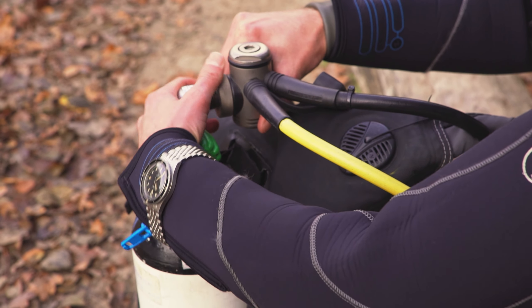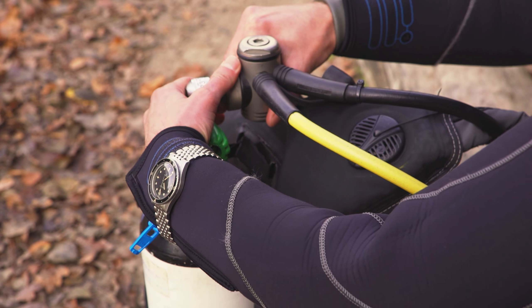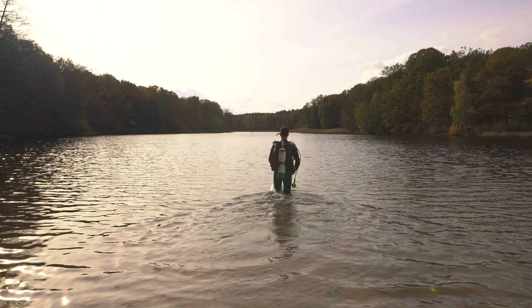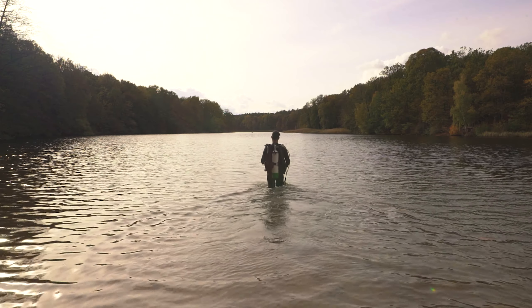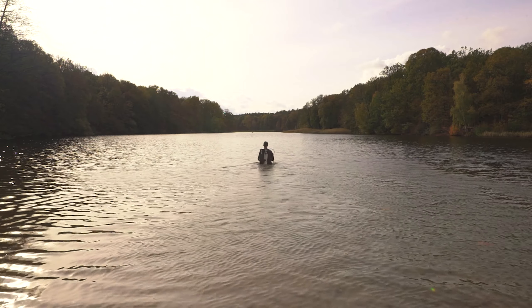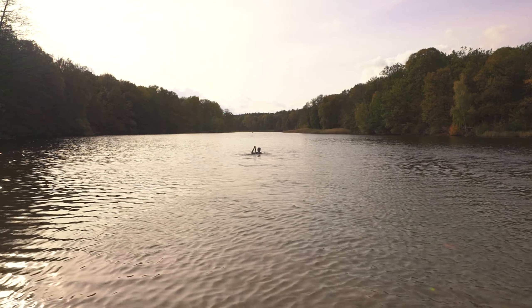It's a contemporary no-fuss diver that doesn't break the bank, yet feels great on the wrist. Ultimately, this Baltic Aquascafe is the go-to watch for friends of classic watch designs and modern-day adventurers.